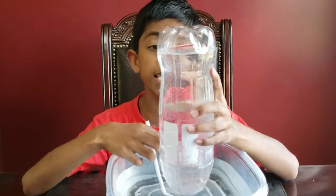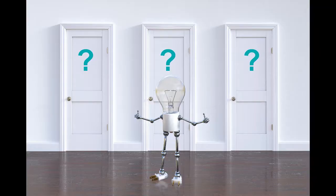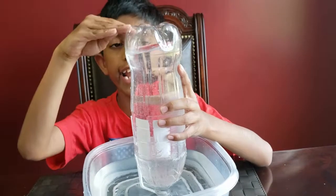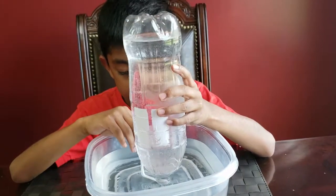Okay, do you see these bubbles? Now look — the water level is decreasing! The air goes to the top of the bottle and then it pushes the water down. Let's do some more.